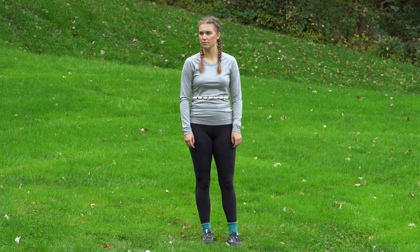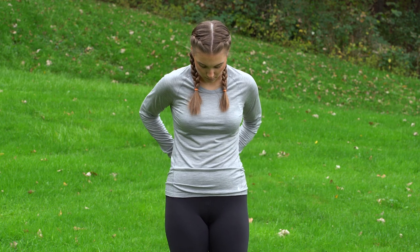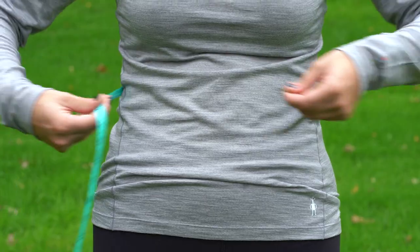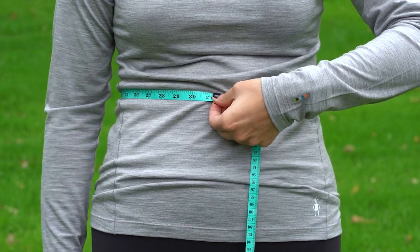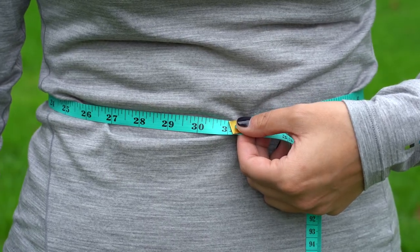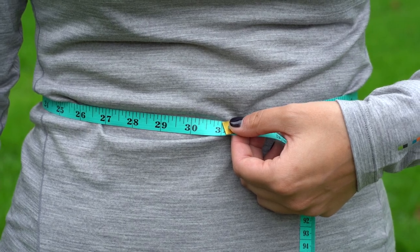First off, your waist. Standing up straight and in a relaxed manner, wrap your measuring tape around the narrowest part of your waist and read the measurement. Make sure the measuring tape is parallel to the ground and snug but not tight, with around one finger width of space between yourself and the measuring tape.